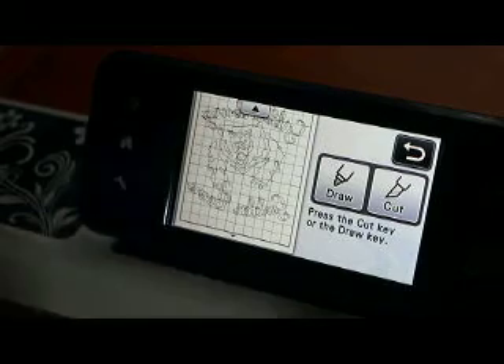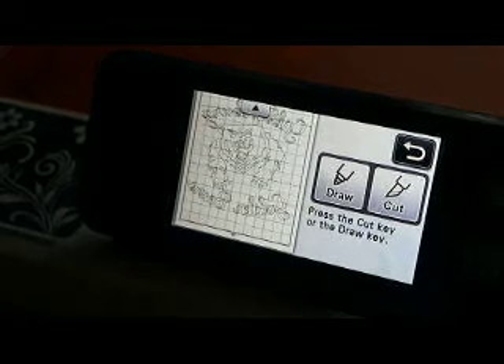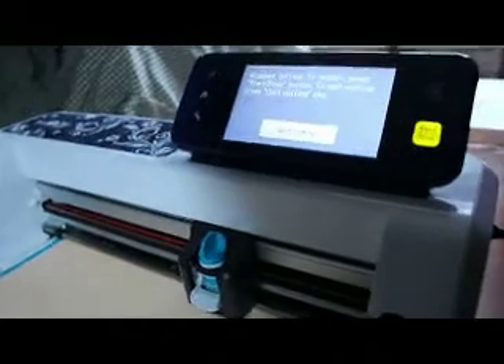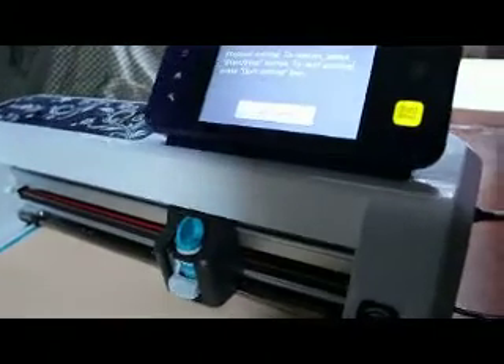We'll see if there's some other things I can get into cutting here. This is vinyl — only it's regular vinyl. This orange stuff is notoriously pesky. You can see right in here it started snagging and lifting. So I immediately stopped it, and you can do that — you just hit the stop button.